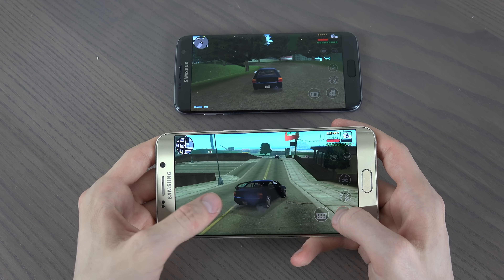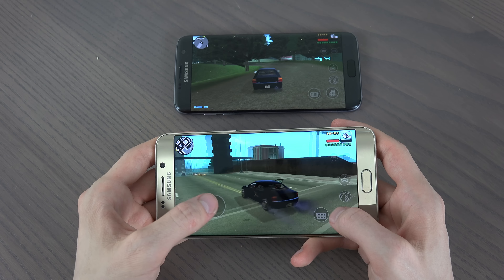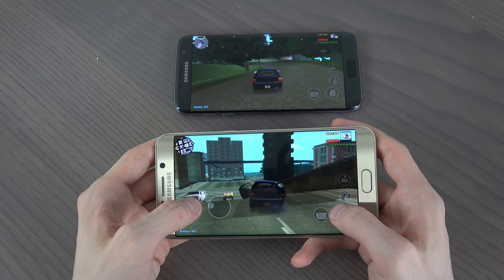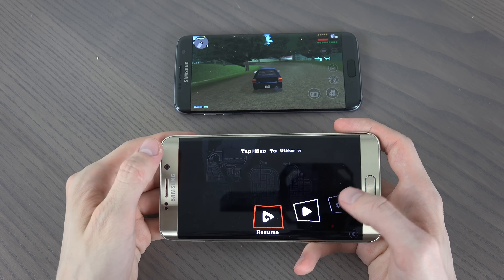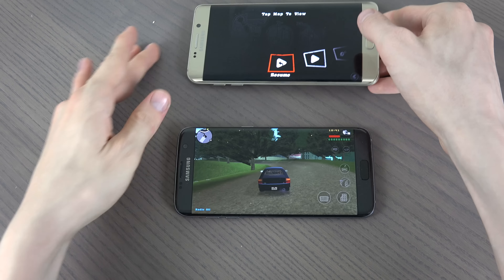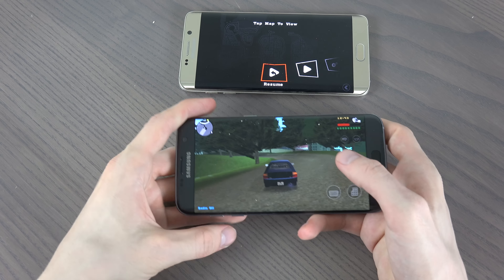So it feels like this game is more resource heavy than GTA San Andreas, but it definitely looks better for sure. It feels a little bit more alive. Let's try to drive this one a little bit.